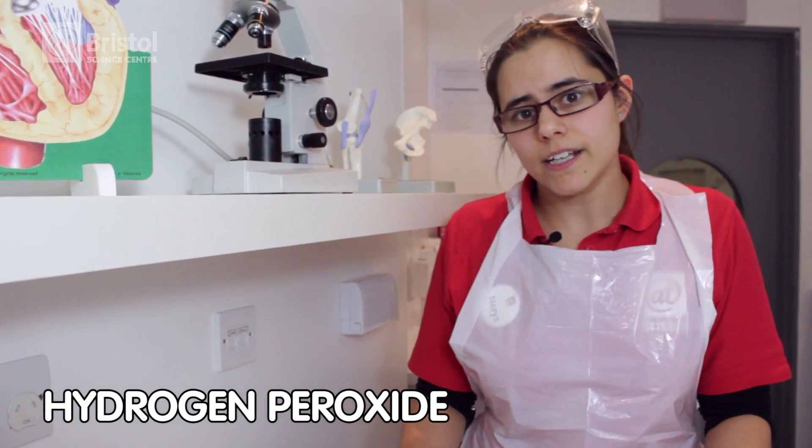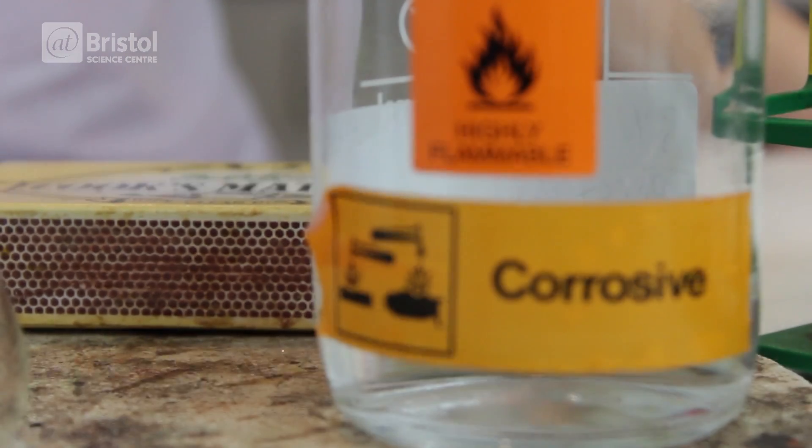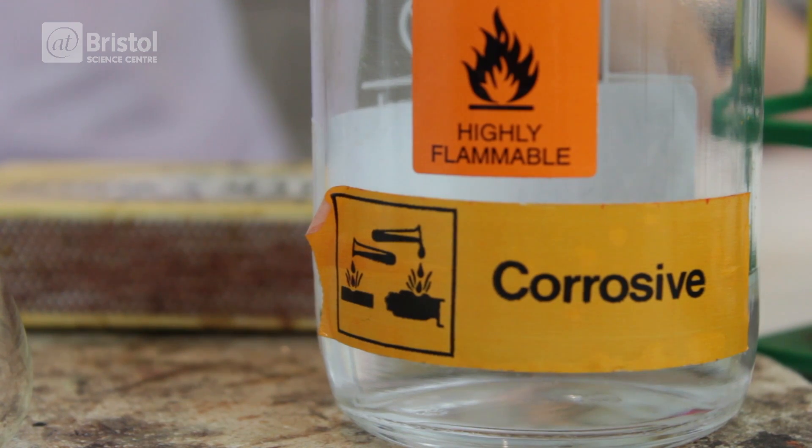For example, it gets rid of a chemical called hydrogen peroxide. Hydrogen peroxide is produced naturally by all of the cells of your body, but too much of it can be really bad for you. I've got some hydrogen peroxide here and you can see it's got some warning labels on the bottle, so it's important for your body to break it down.